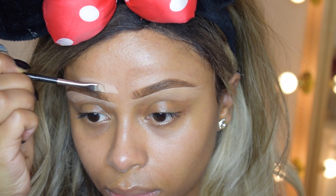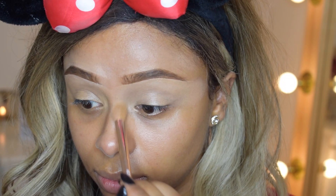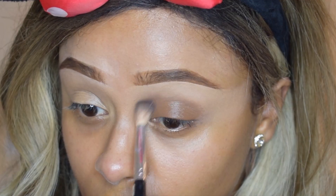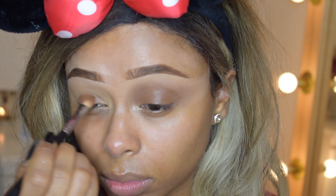I went in with some lighter concealer and mapped out my brows — this was a really crucial step because before I did this I just didn't really have a shape. Then I put concealer all over my lid to start the eyeshadow. I went in again with C18, the darker color, and whacked it all over my lid.